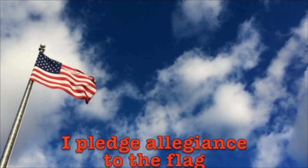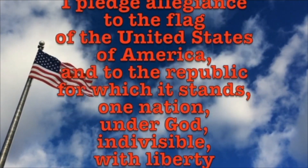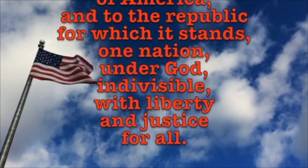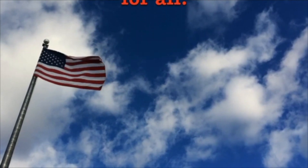I pledge allegiance to the flag of the United States of America, and to the Republic for which it stands, one nation, under God, indivisible, with liberty and justice for all.